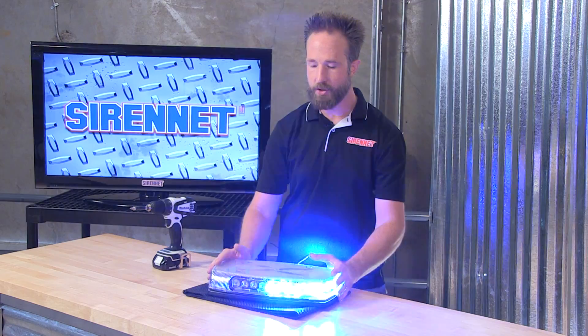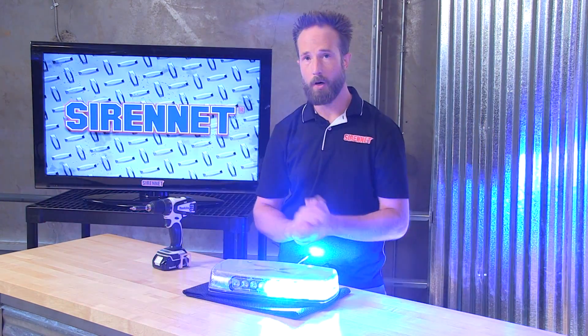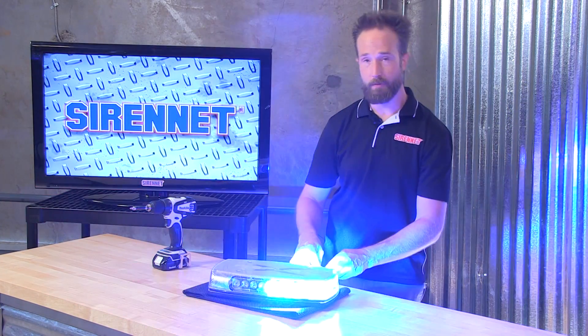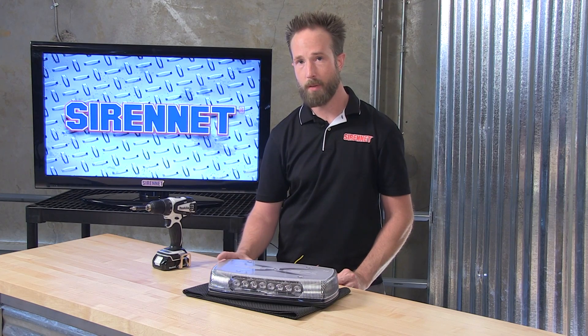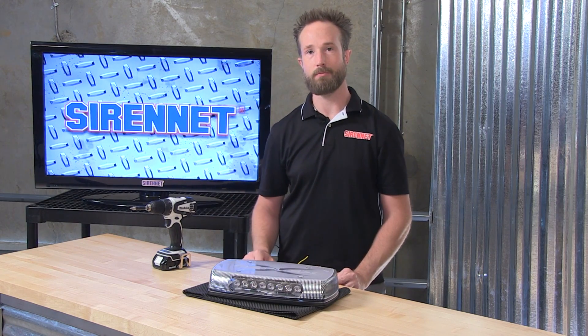I'm Chris — thanks for joining me here on SirenNet Television for a look at the insides of Code 3's Reflex Mini bar and also the process for getting the permanent mounting hardware started on your application. Back to you, Stuart. There you have it — Chris, a screwdriver, and the Code 3 Reflex Mini Light Bar. Interesting product available here on the website. I'm Stuart, you've been watching SirenNet Television. Go ahead and check it out.